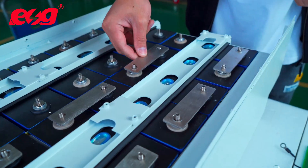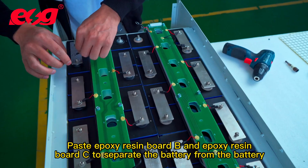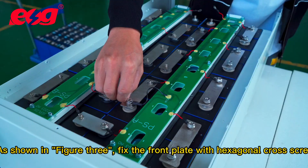Place the cells in the case. Paste epoxy resin board B and epoxy resin board C to separate the battery from the battery, and separate the battery from the front panel, as shown in figure 3.